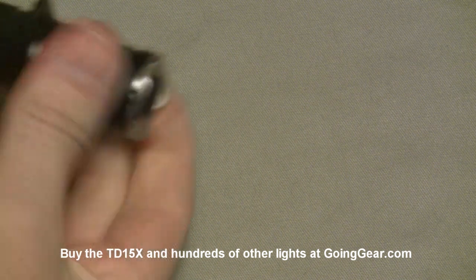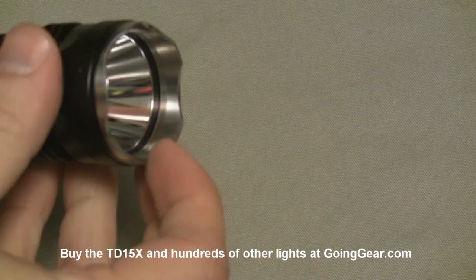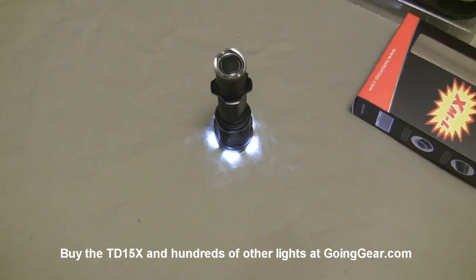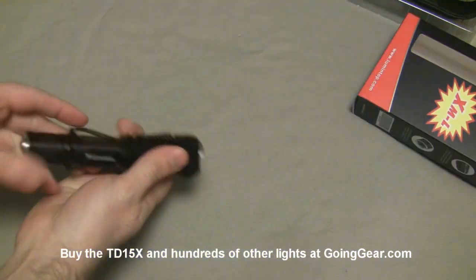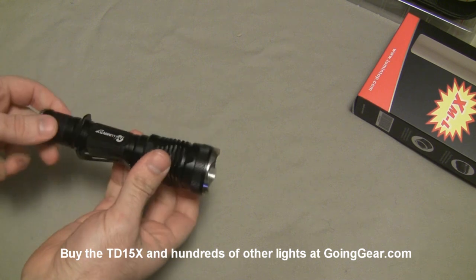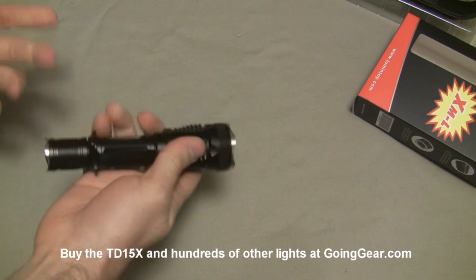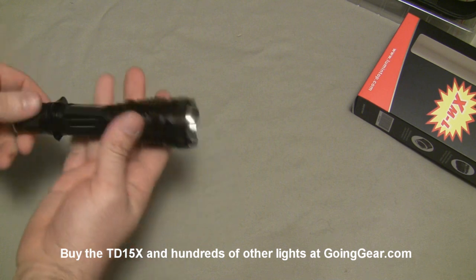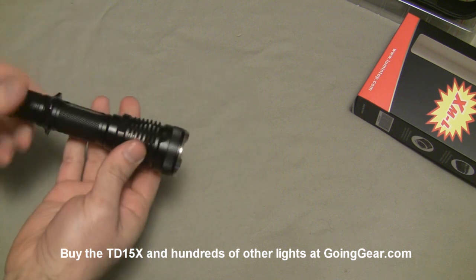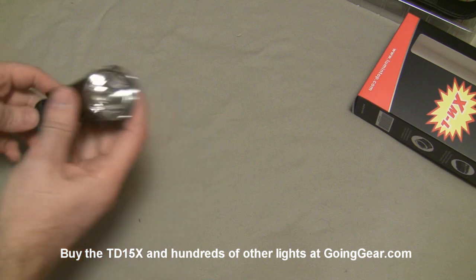Stainless steel on both ends helps protect it from drops so you don't have to worry about damaging the aluminum. There's a little bit of scalloping on the bezel so you can use it as a strike bezel. Another nice feature is that when it's turned on and you set it down, you can tell that it's on. Pretty aggressive fins on there — really good for heat sinking. You don't have to worry too much about this one overheating, though of course if you leave it on in hot, humid conditions it can overheat, so just watch the temperature like you would with any other high-power flashlight.